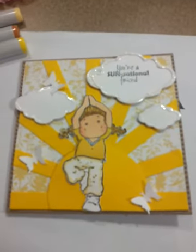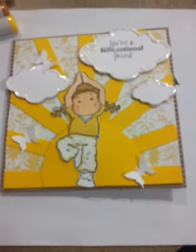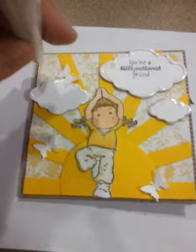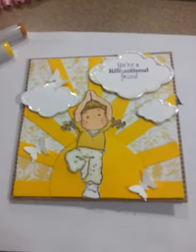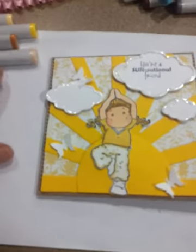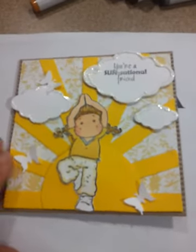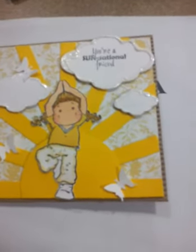This is kind of a monochromatic card where they're basically the same colors. I used Y13 Lemon Yellow and Y21, YR24. I also used Skin E00 and then R20 for her skin. Those are the colors I used. I wanted to give it that all-yellow, sunshiny good morning look.